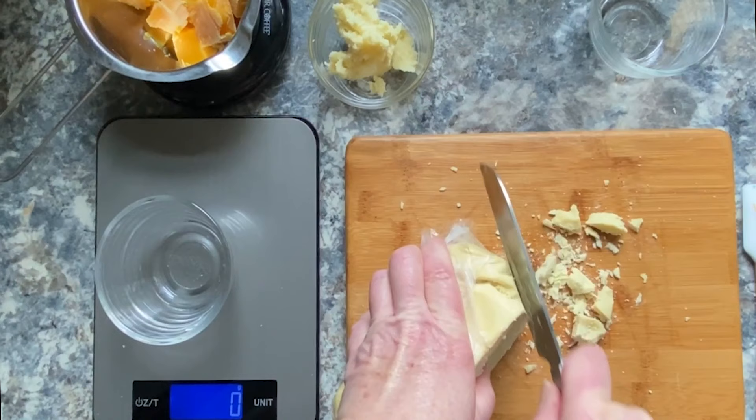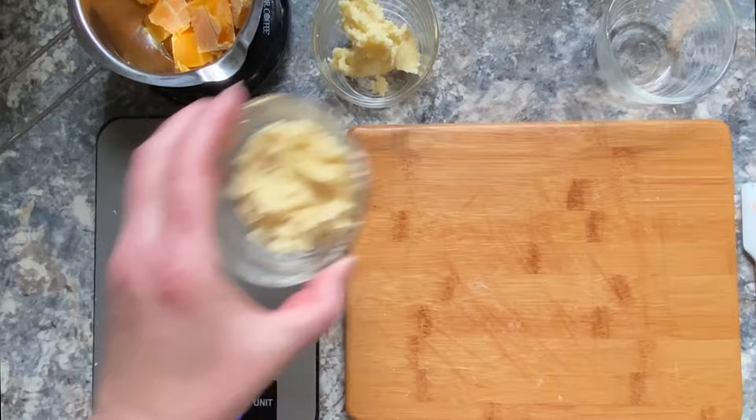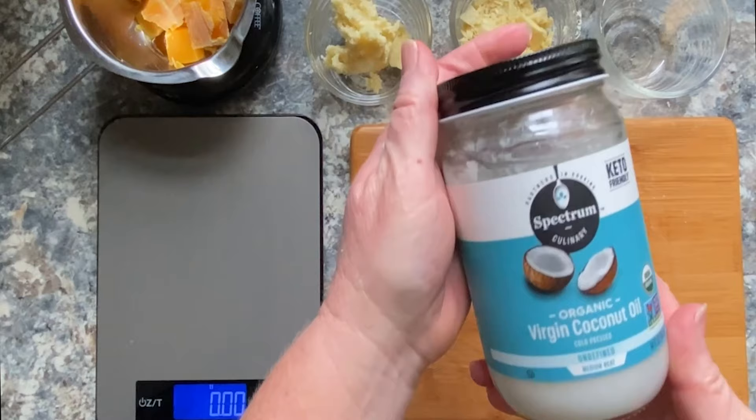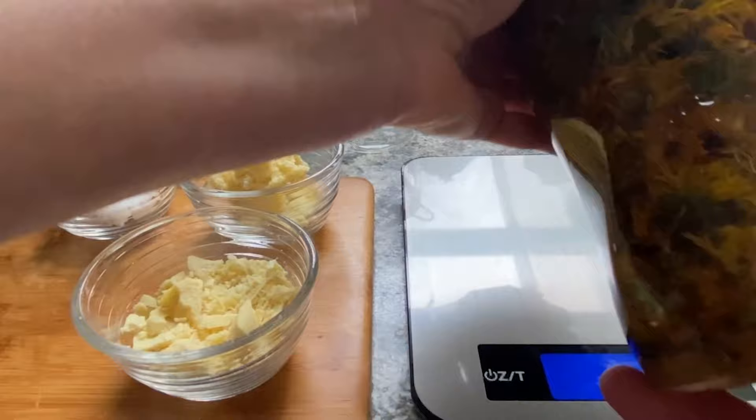I'll gently melt the beeswax, shea butter, cocoa butter, and the solid fats in a double boiler. I have a variety of wax-melting double boiler pots for making these kinds of products. Beeswax tends to make its mark on everything, so I have dedicated equipment just for working with it.